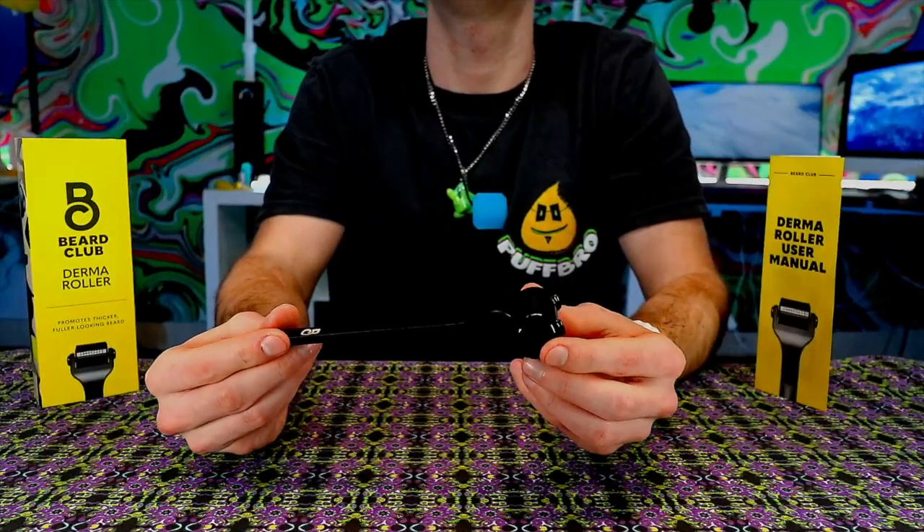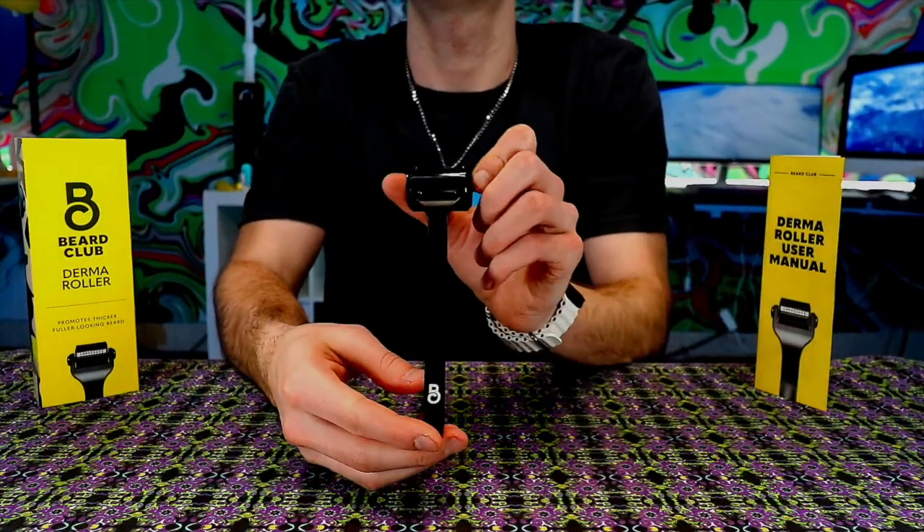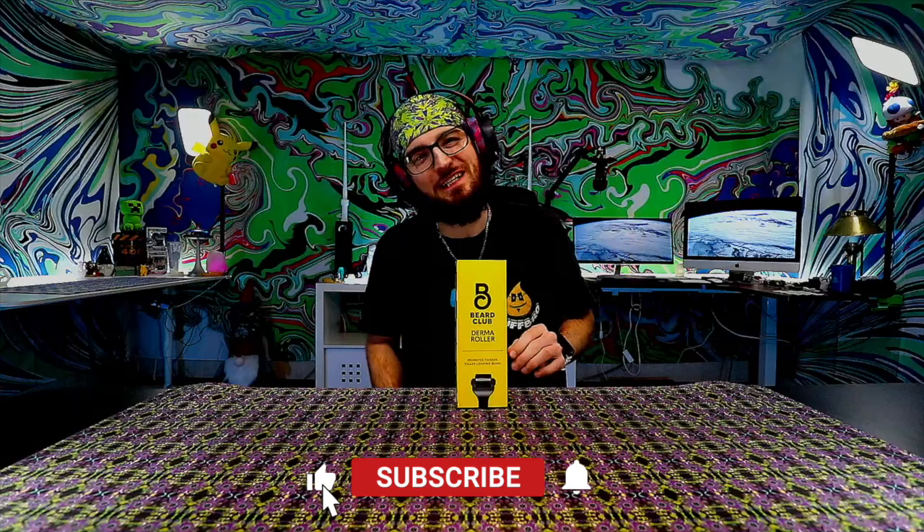The Beard Club derma roller — we're coming in with it and we're gonna be trying it out. We've got a lot of hair, but we're gonna have a lot more. One of the big requirements is that we're gonna shave. Most people getting derma rollers are a bit patchy in their beards. I don't have too much patch, but I do want to see the difference, so we're gonna be going through that in this video.